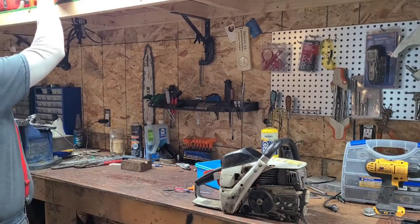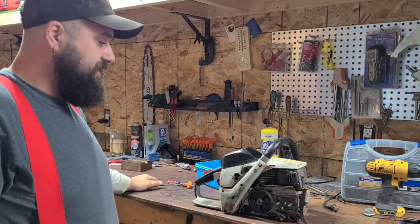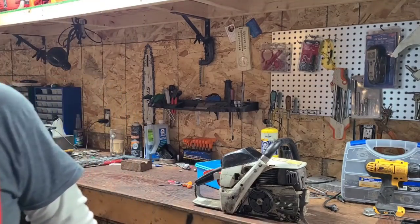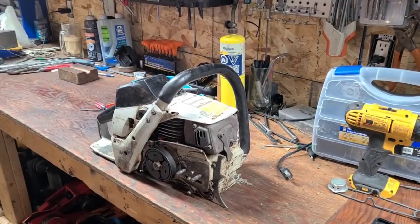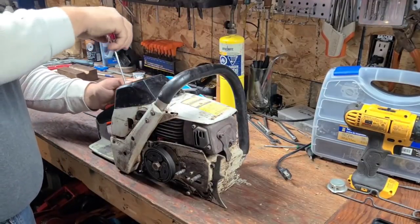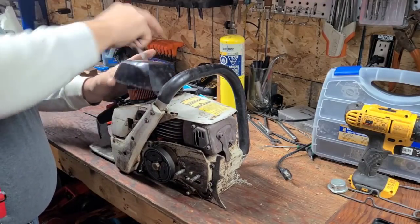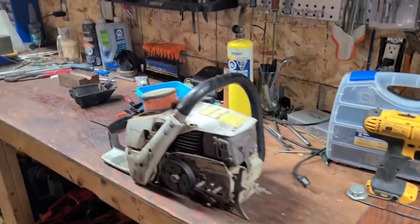Okay, let's take the top cover off on this thing and see what's going on — it's bad. Let me put a rag on it and try to clean it up. I went to go cut with this thing; I was actually going to clear some more blowdowns at my neighbor's place, and I couldn't tune this thing at all. Let's see what's under the hood.